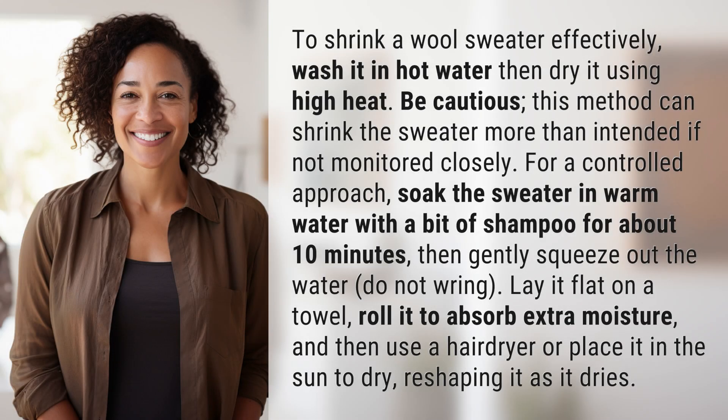To shrink a wool sweater effectively, wash it in hot water then dry it using high heat. Be cautious — this method can shrink the sweater more than intended if not monitored closely.